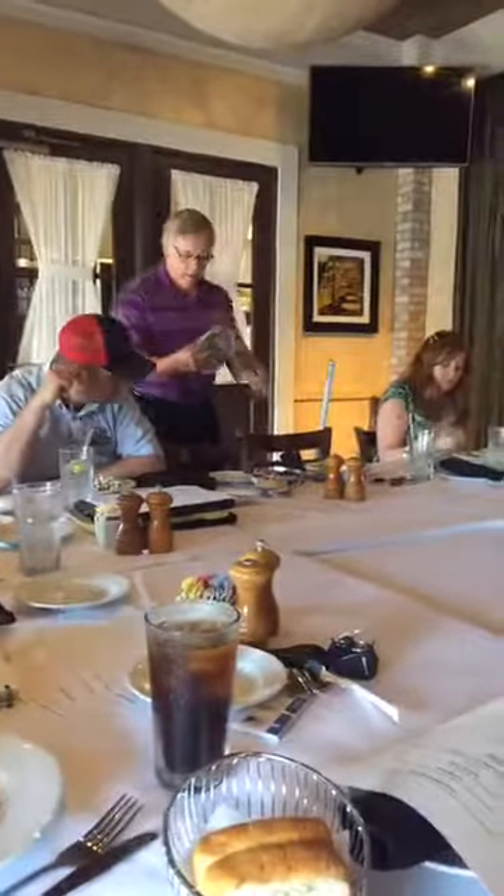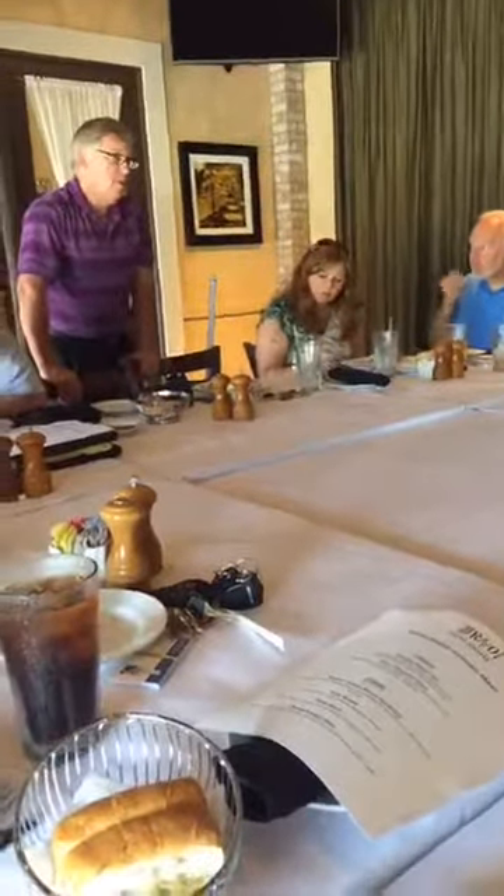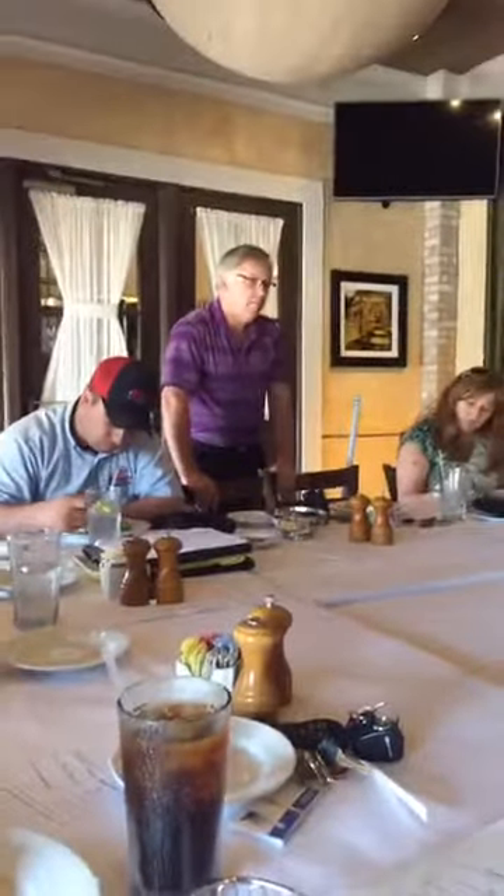I'm a supplier on all lighting and electrical needs, from residential to commercial to industrial. Just in the Huntsville office, combined we have probably over 100 years of experience. I've been in it over 30 years, and I've been with them for 23 years.